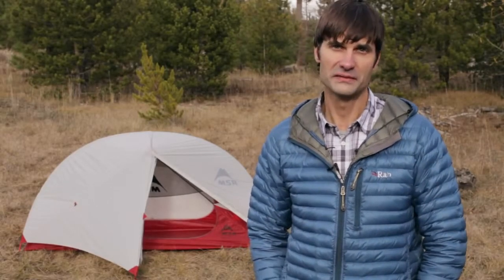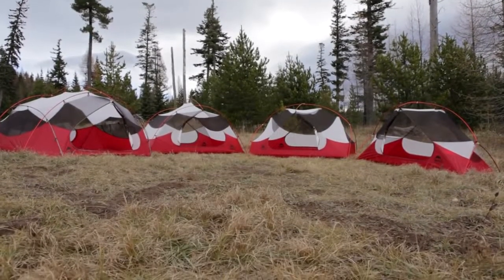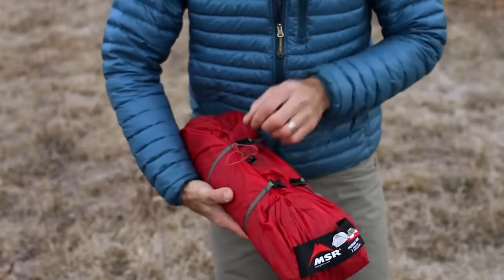Hi, I'm Dale Kierakos with Mountain Safety Research, here today to talk to you about our reinvented Hubba NX tent. It's part of our best-selling line of Hubba series tents, but now we've reinvented it to make it even lighter and more livable than ever before.